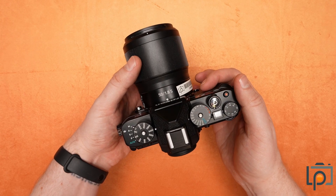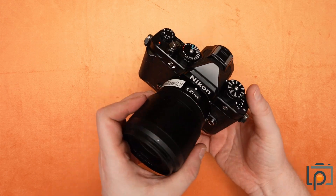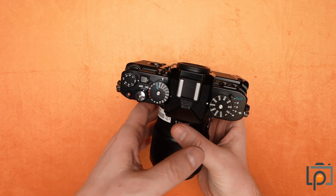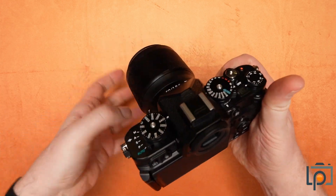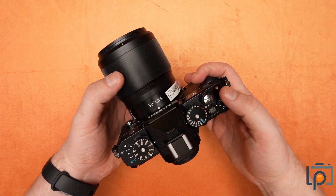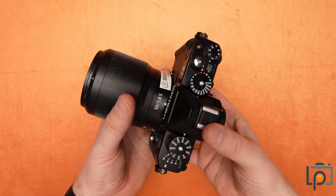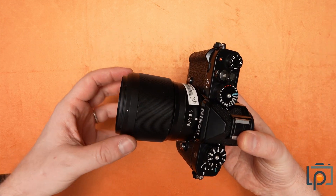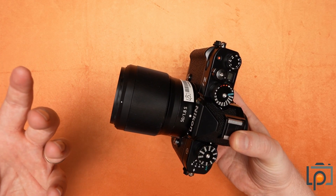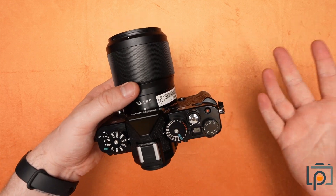This is a feature-packed camera. It's not just aesthetically pleasing — they've actually gone to pretty decent lengths to make sure that this is a camera that functions really well also. You have a 24 megapixel sensor, so it's not the highest resolution sensor on the market right now, but most people aren't going to need 40 or 50 megapixels. And it has the same autofocus system that is in the Z8 and Z9, so it's a very capable camera, both for stills and video.